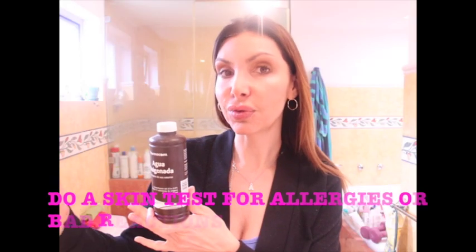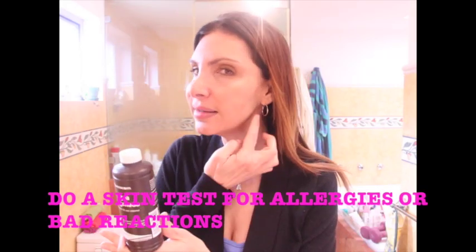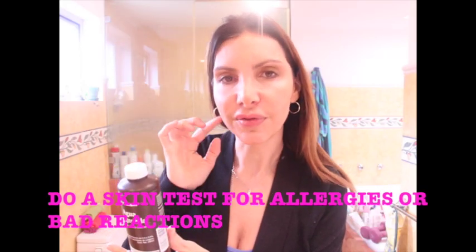I suggest that before doing these recipes you try a little bit on a part of your face, your arm, or your knee to see if you have a bad reaction. Hydrogen peroxide is very strong, so if you have sensitive skin maybe it's going to be too irritating for you.